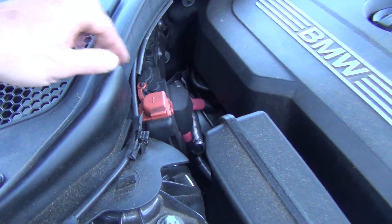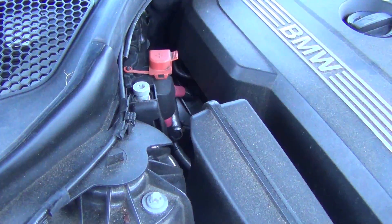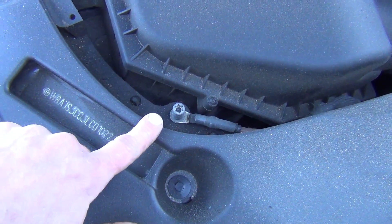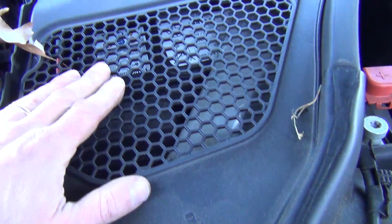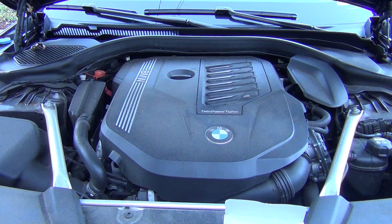On the passenger side, this is your jump terminal if you have to jump the vehicle. Here's the positive side. And if you come back towards the front of the vehicle where the air filter is, this is the jump terminal that you would use for the ground side. Washer fluid is tucked up in here by the hood on the passenger side. There is also an auxiliary battery installed on this car. Alright everyone, let's get into this.